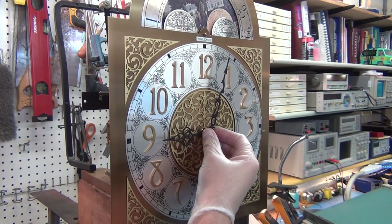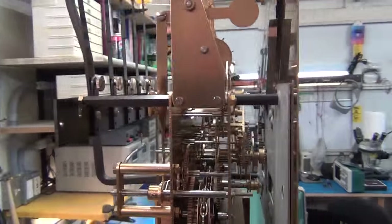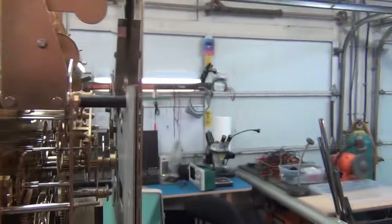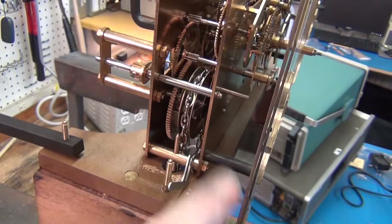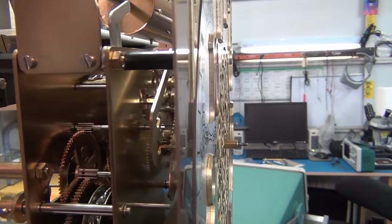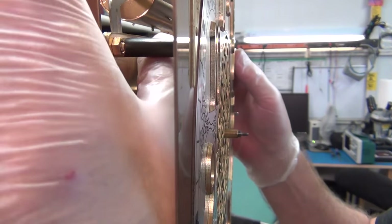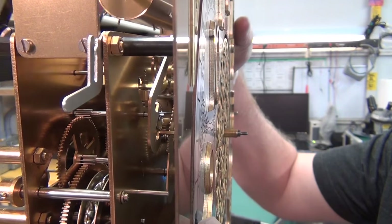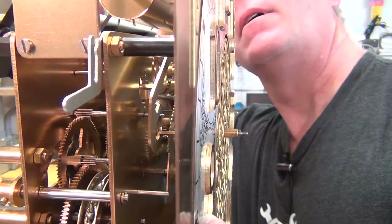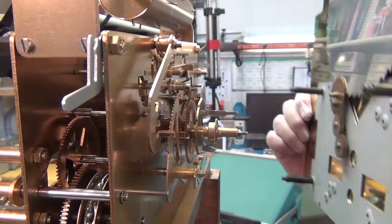I figured I should show my viewers a little about disassembling it because they like the mechanics. You take off the two hands — that's easy, just a screw you take off and they pull off. Then the face has a little bit of mechanics because of the moon dial. There are clips in each corner; you reach in and unclip all four corners and the face plate just literally comes away, leaving you with the mechanism.